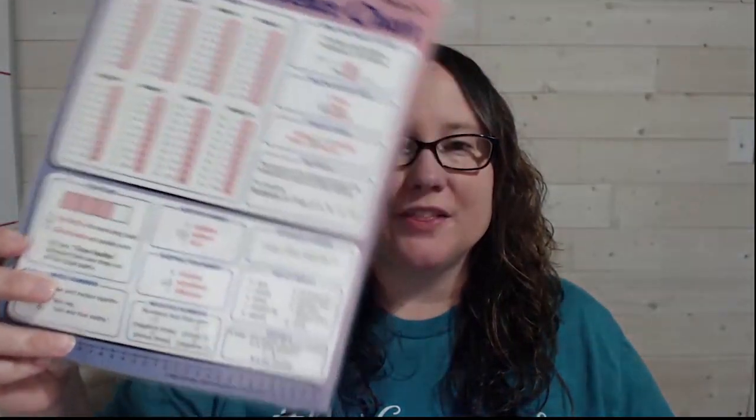Hey there, I'm Kim Sorgis with Not Consumed Ministries, where we help families grow in faith so they are not consumed by life. Today I want to share with you a basic plan for homeschool math, as well as some tips and tricks I've learned along the way.